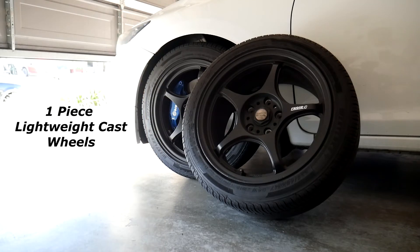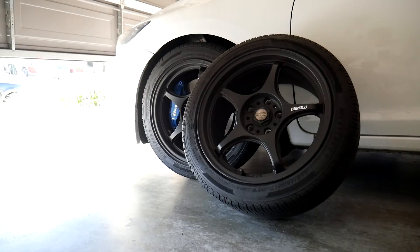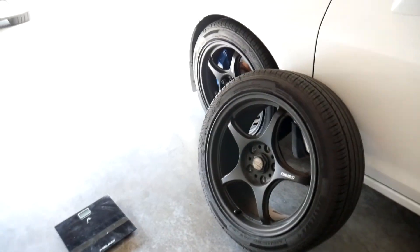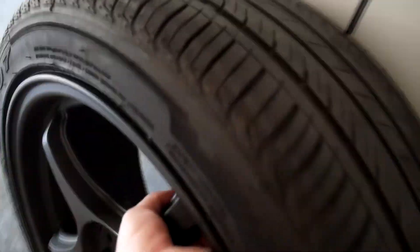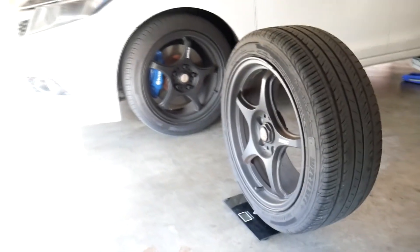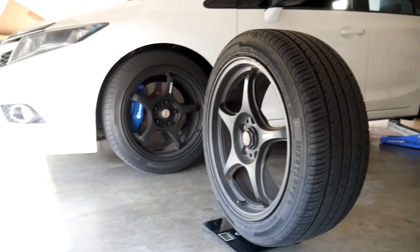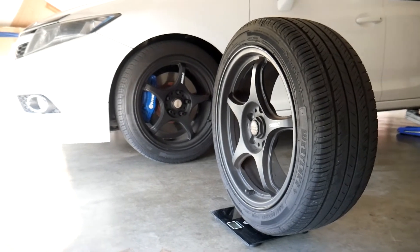These are one piece cast wheels and they are pretty light for being cast wheels. I have a scale right here — let's throw this one on and see how much it weighs. 39.4 pounds — so not bad at all. That's 39.4 pounds for a 17x8 plus 43 wrapped in 225/45/17's.